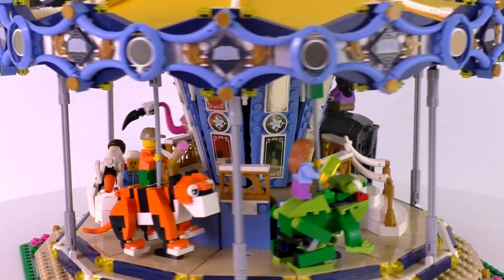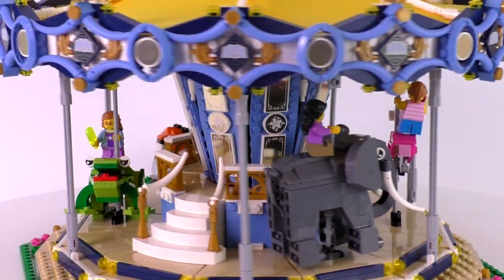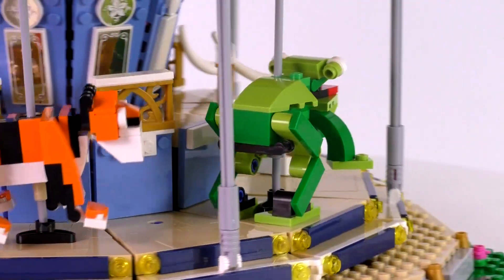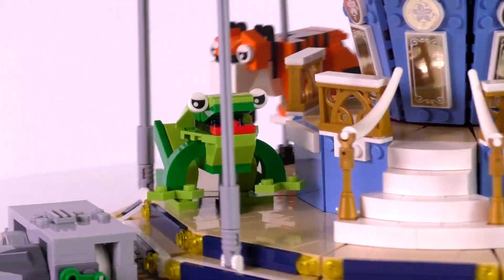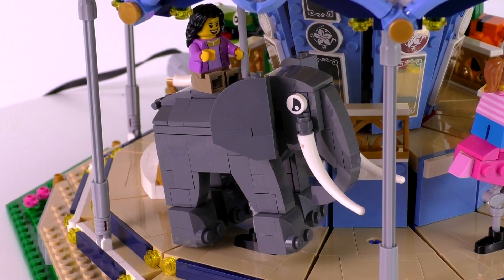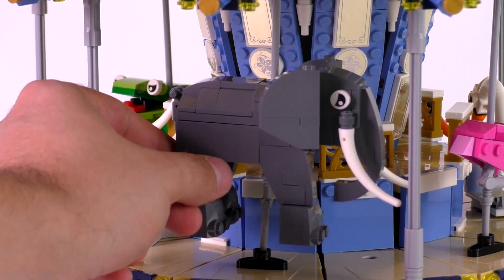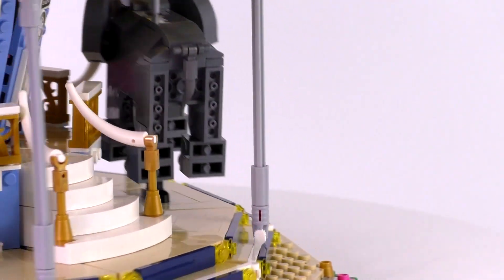The next guy in line is the frog — the jumping frog. He's the most satisfying to look at as it moves around because he's actually the only animal that moves as the animals dip up and down. The legs are incredibly loose; they just kind of rest there with some Technic pieces, and that allows him to look like he is indeed hopping up and down. Really fun function. The next animal in line is the largest of them all — the elephant. This is about minifig scale for what a regular elephant would be in regular brick-built life, and this one feels a little bit more life-size or realistic compared to the other animals.